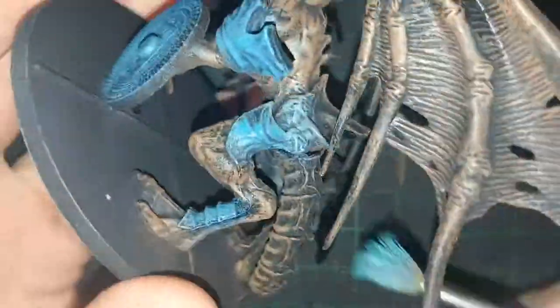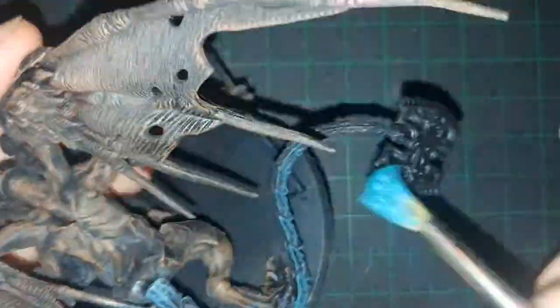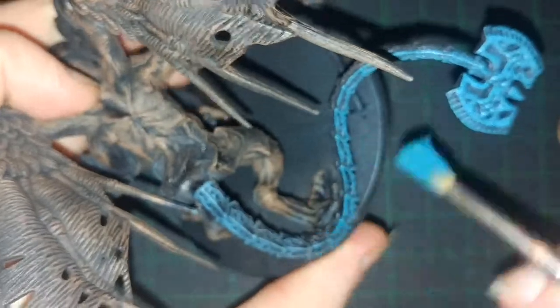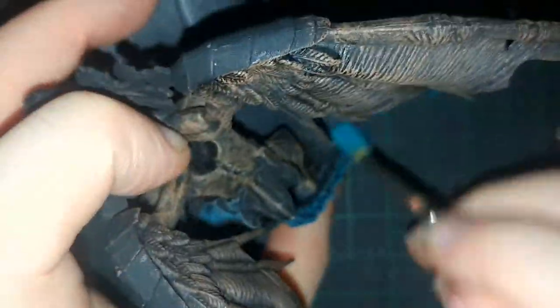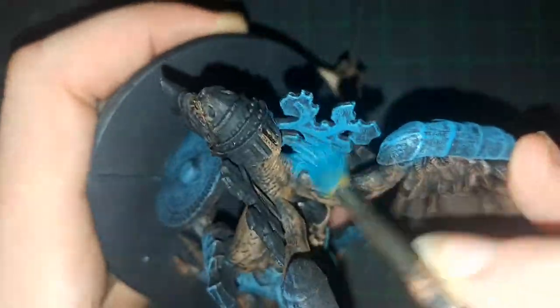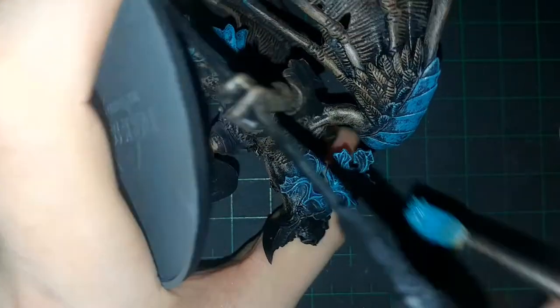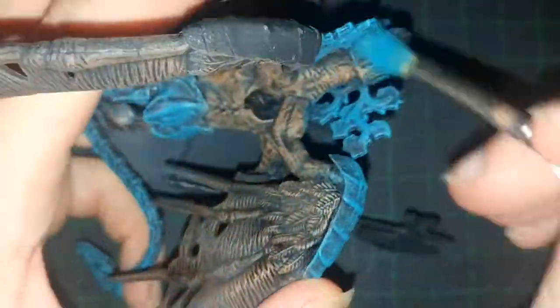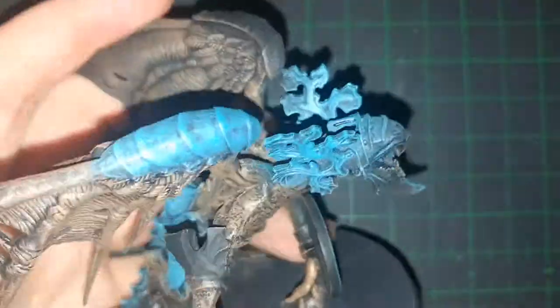Here we are with the almost teal-like color — I believe the company that makes it refers to it as an arcane blue or something like that. I wanted to get a rusted copper effect. I was originally going to do it in three layers: the color you see now, then follow it up with a bronze as the closest thing I had to copper, and then highlight it even more to look like rusted copper. But this color on black did the effect right the first time around, so I left it as is.